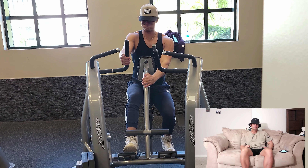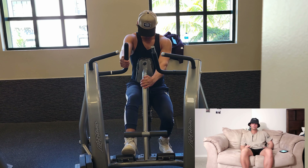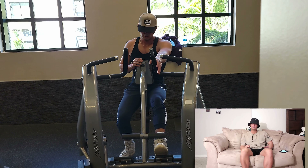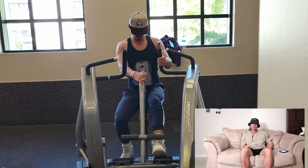Then we did a row machine. Pretty simple — one arm for ten reps, the other for ten reps, and then five reps with both arms. This is a high-rep workout so you're really trying to beat that back down. Total of 25 reps: ten on each arm and five with both arms.